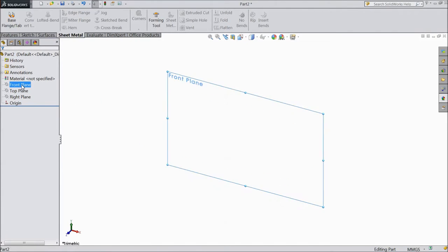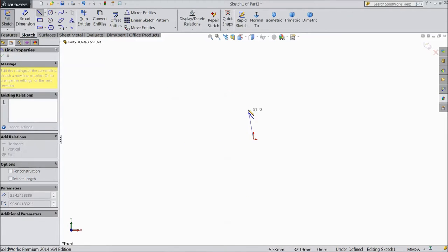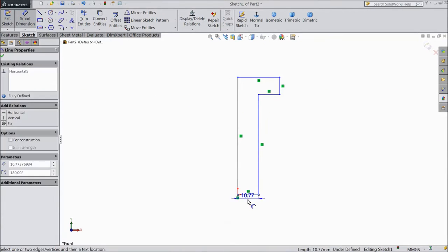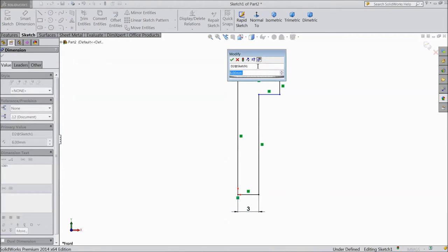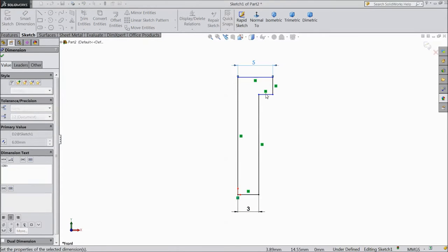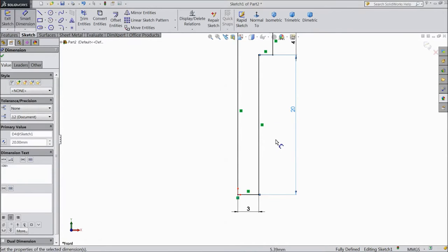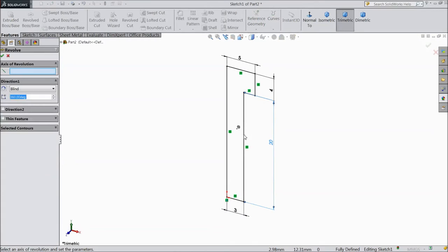First, M6 by 20. Choose front plane, sketch, choose line and start from origin point. Assign dimensions: 3 mm, 5 mm, 4 mm, and 20 mm. This is the screw profile for M6 by 20. Go to feature, select revolve.